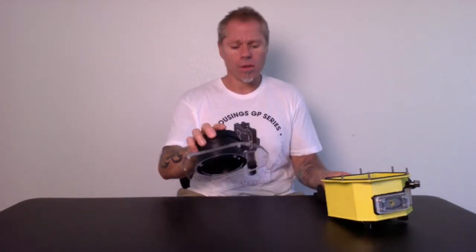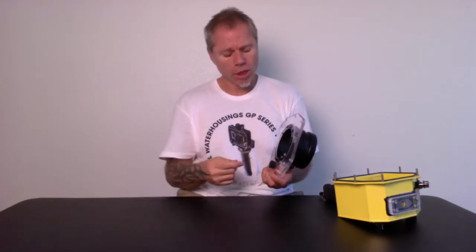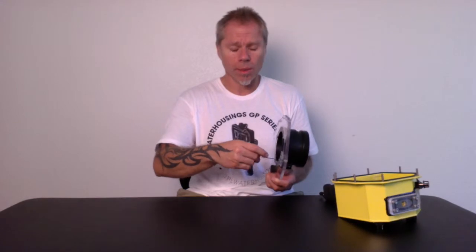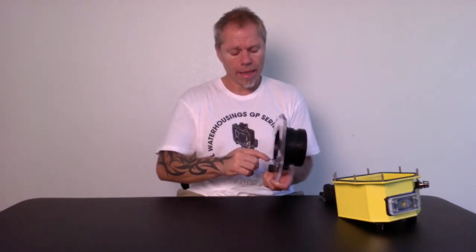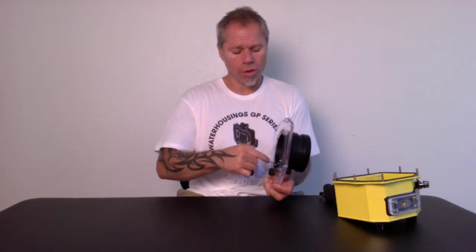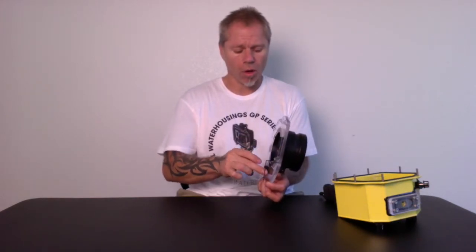When you receive your housing, take your front port off. Take your supplied allen wrench and you'll notice this small port lock screw in the back. You'll loosen it or back it out an eighth to a quarter of an inch. Do not remove the screw — it does not have to come all the way out.